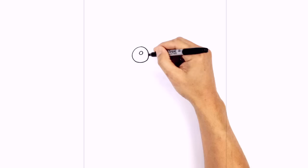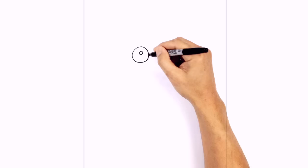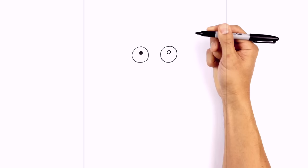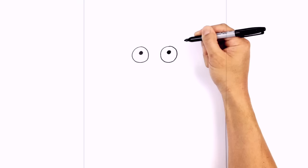Let's add in the pupils. I'm going to step up from the center and draw in a little circle. We're going to color that in black. Let's do the same thing on the right — in the middle, we're going to step up a little bit and draw in a circle, then color that in black.